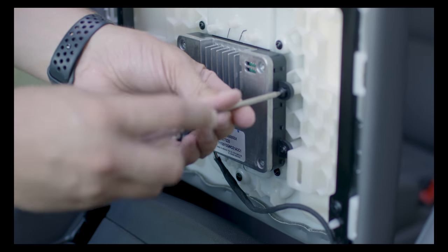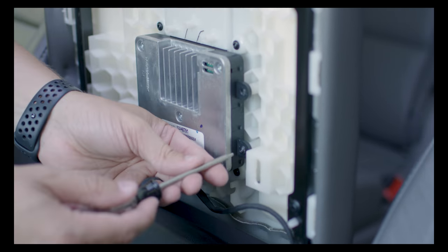Once you've got the inside of the armrest off, we can start by removing the four screws that hold the old wireless charging module in place.